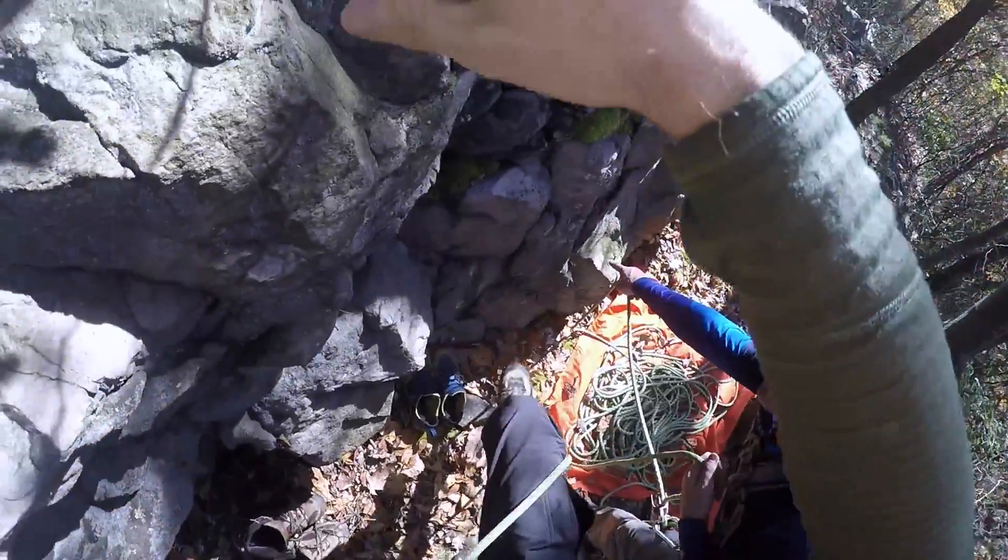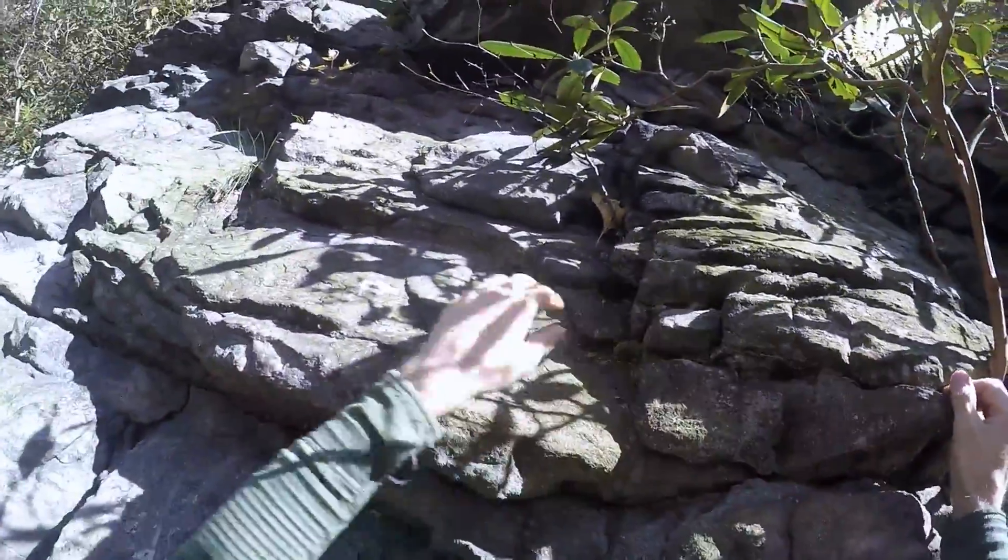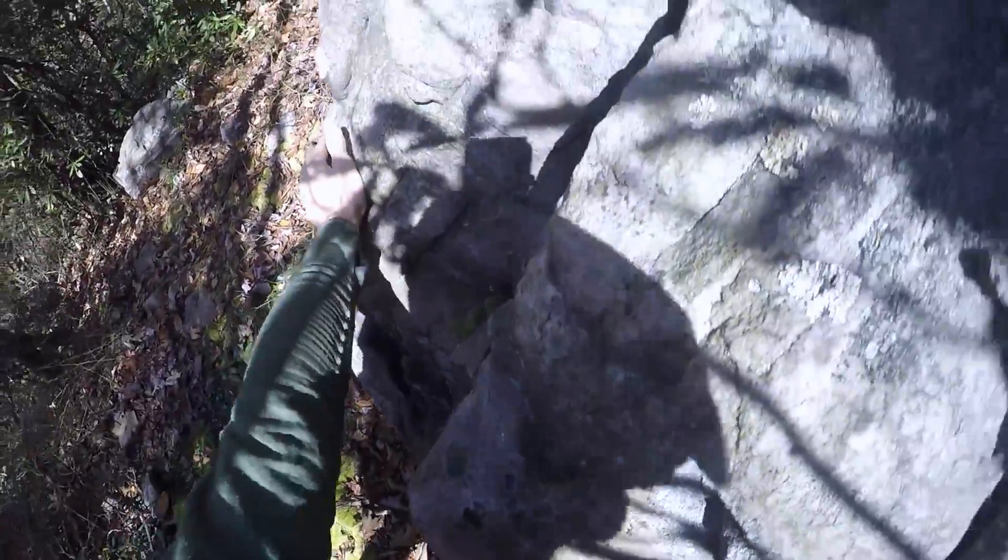Which is good because I didn't bring my chalk. There's a ledge right here. I'm not sure if I'm going to like that. I like to use high feet when I can. Just throwing options out loud. Thanks.